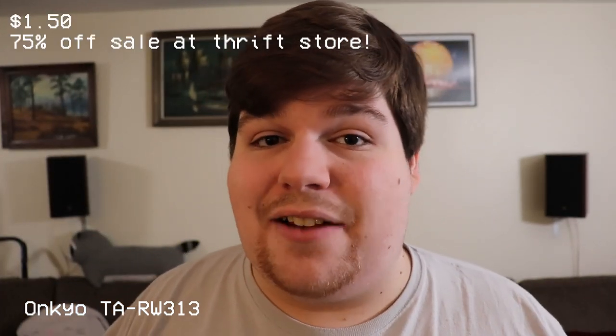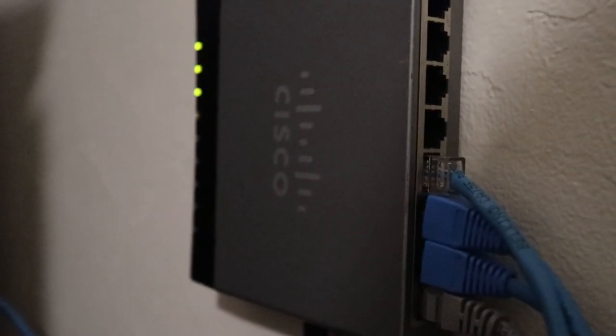One other thing I did want to mention: I do have a Cisco network switch that actually runs Ethernet to all of the connected devices at the entertainment center — the receiver, my PS4, my PS3, all of that. It's all hooked up to the internet, all hardwired, and it's great. I get awesome speeds.